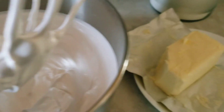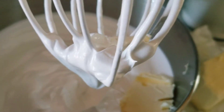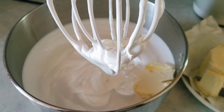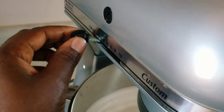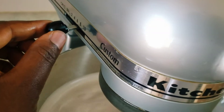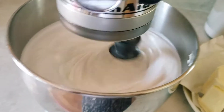Then I start adding the butter in little bits and beating. You can add the butter in cubes — cut it into cubes — or add a tablespoon at a time. Just add a little bit at a time so you don't overwhelm the meringue with the fat.